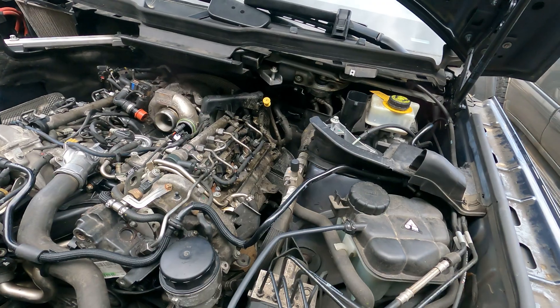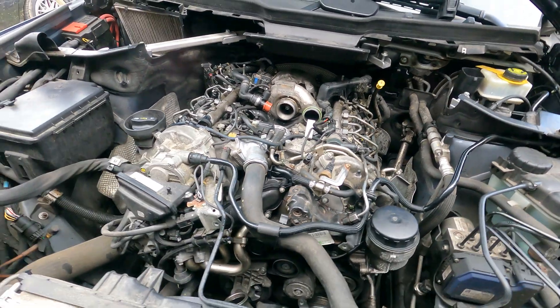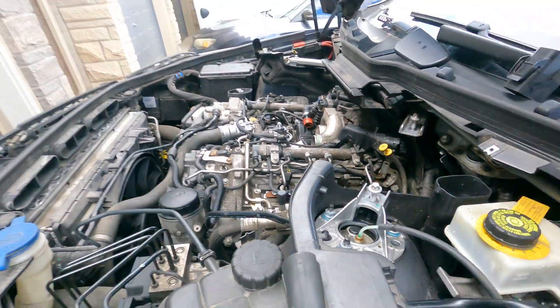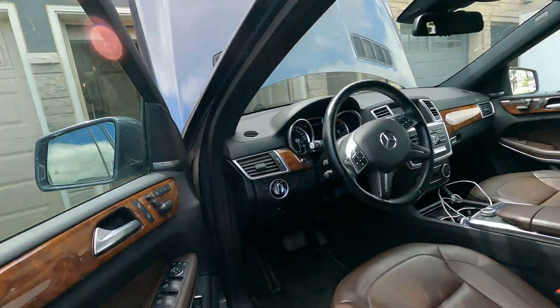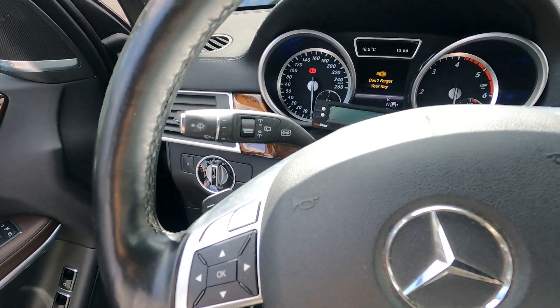All injector copper seals have been changed. The rubber O-rings have been changed. It's all torqued to spec. The fuse for the fuel pump is in. So let's prime this — I'm a little nervous. We'll prime it a couple of times.